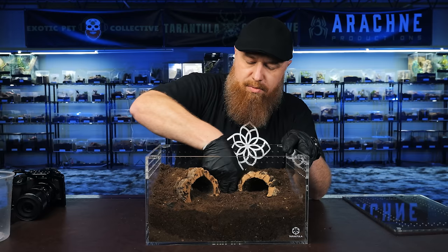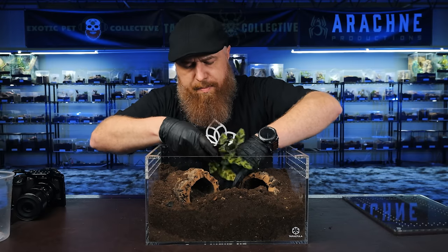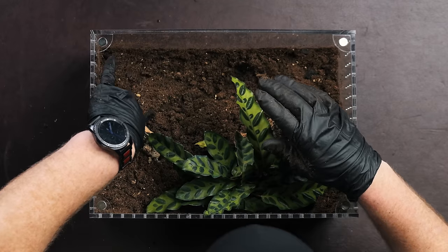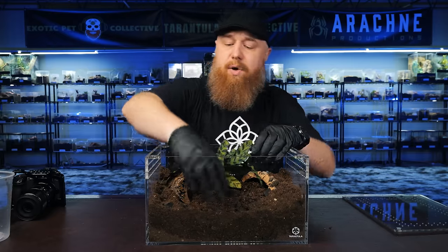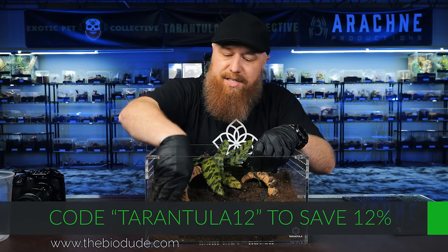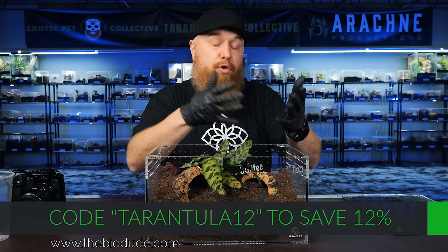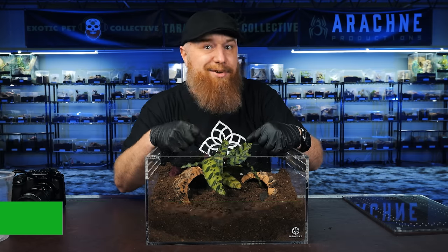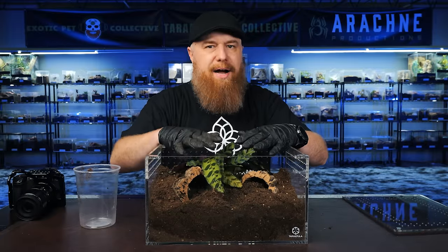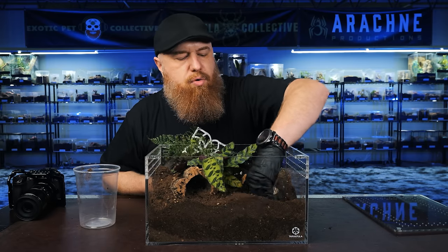Right here is where I'm going to put the plant. I got this beautiful plant from the BioDude — in fact, pretty much everything I'm using: the cork bark, the substrate, the plants, the leaves, I got it all from the BioDude. I really like their products. I'm an affiliate with them as well, so if you want to pick up any of these supplies, I'll have a link in the description. The discount code is tarantula12, which saves you 12% off anything from the BioDude. I like using plants with large leaves like this because as they grow they'll go over the top, providing shelter and shady places for the spider to hide. I also want to put a little fern over in this corner.